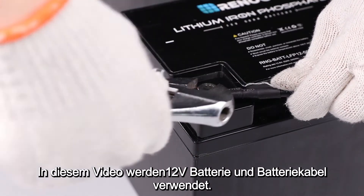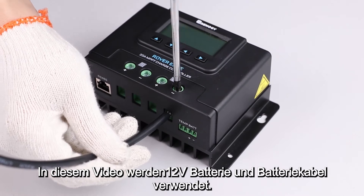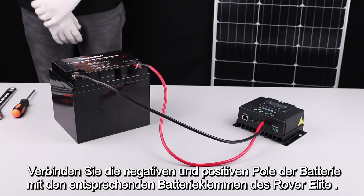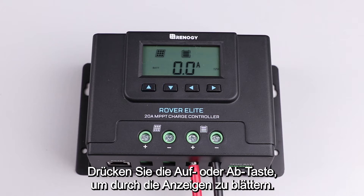In this video, we will be using a 12 volt battery. We will use these tray cables to make the connection. Connect the negative and positive posts from the battery to the appropriate battery terminals on the Rover Elite. Once connected correctly, the Rover Elite will display seven different parameters. To cycle through the displays, press the up or down button.